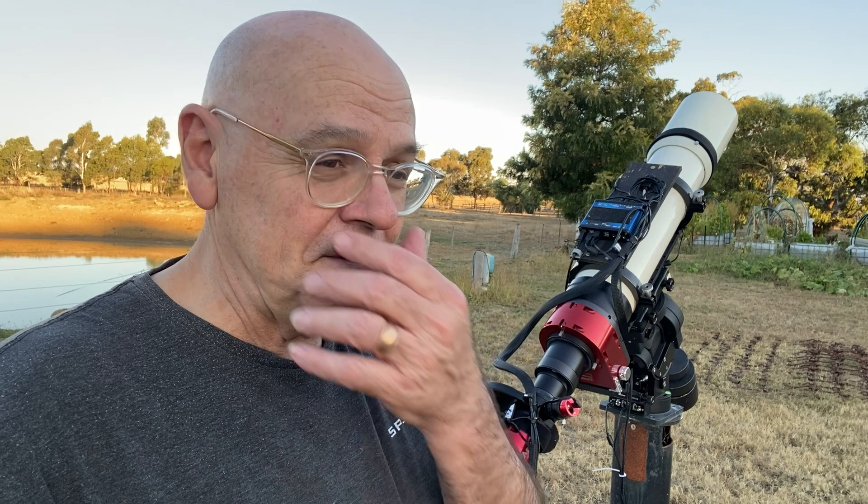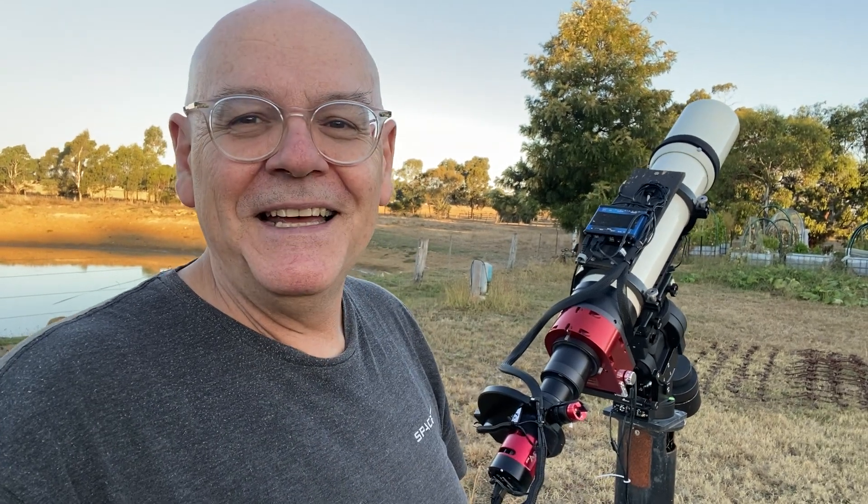Had a few teething issues getting the filters sorted, because with this giant chip and my two-inch mounted filters we had a bit of vignetting. Thanks to the wonderful team at Chroma — who I bought these filters from three years ago — they were kind enough to replace them with unmounted filters, which are just that little bit wider. That removed most of the vignetting problems, and I can't believe that amazing customer service. Thanks to the team at Chroma, you guys rock.